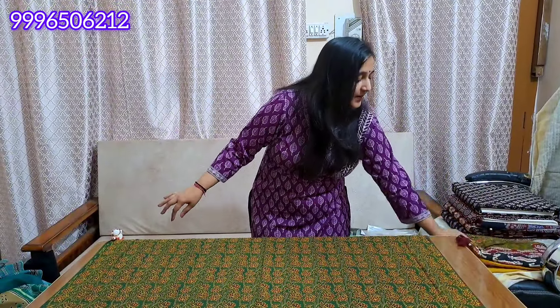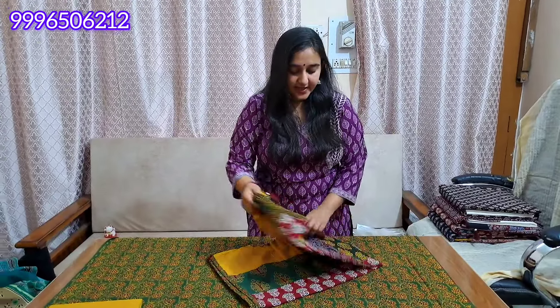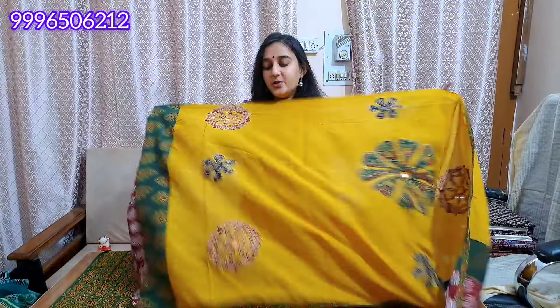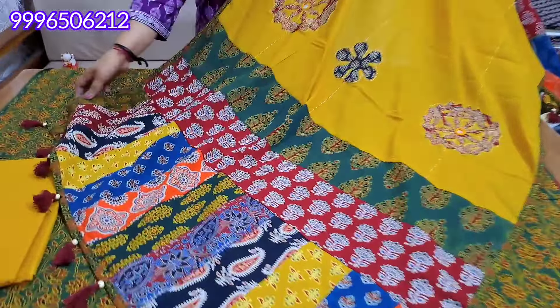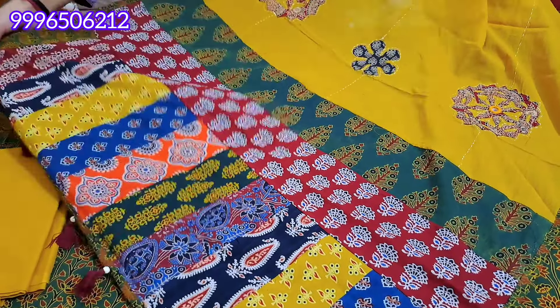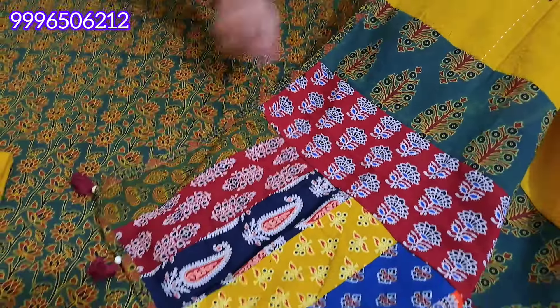The bottom must be the mustard color. You will not need lining on the shirt at the bottom. In the shirt and bottom, you can always wash them. You will also have all the fabric — you will get a patchwork pattern ready. You will get a finishing with four-side border.